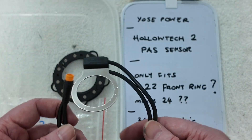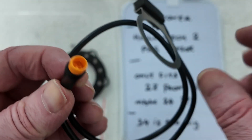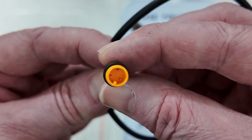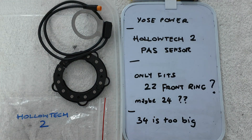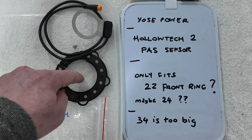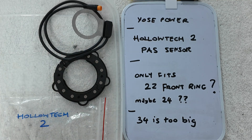Yossi Power need to make another Hollowtech 2 crankset PAS sensor that actually fits these sort of bikes - road bikes and gravel bikes with larger chainrings. The kit seems good apart from that. I'm going to try an ordinary one from eBay for about £5. It's got a tiny hole and 12 magnets, but I don't think it'll work - either it won't fit, or it'll fit but won't be compatible somehow.